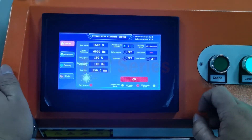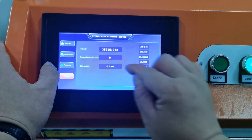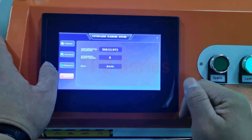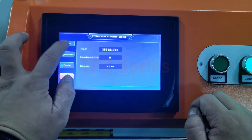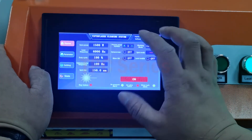We start the machine. And if you want to change the language, go here and change the language. For example, Russian, or English. We restart the machine.